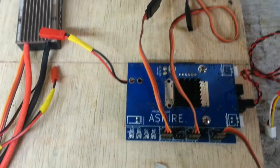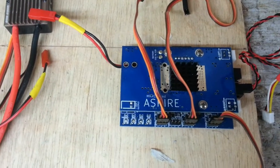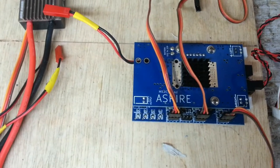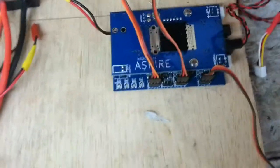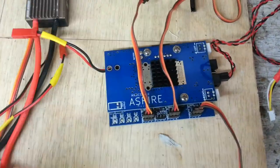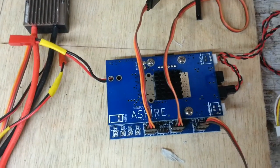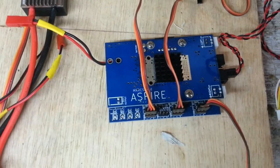Hi all, this is Paul at Mr RC Flying. I thought I'd take this opportunity to show you how to wire up an Aspire. I've been asked a lot of questions about how people power them, so let's have a quick look at it while the Aspire is out of my model. I normally fly this in my FMS 1400 P51 Mustang, and this is how I wire it up.